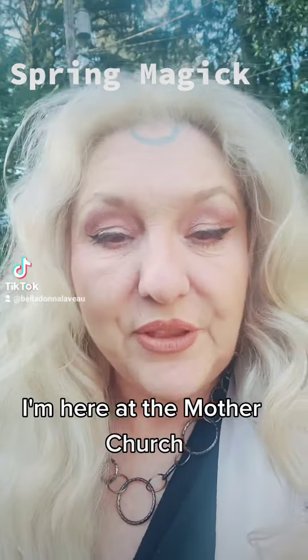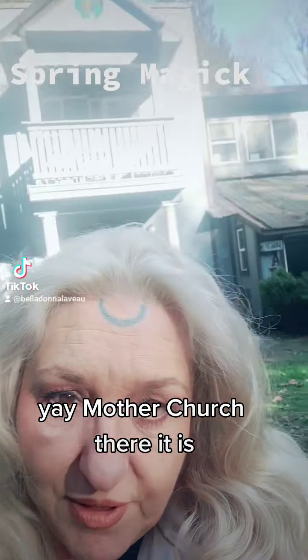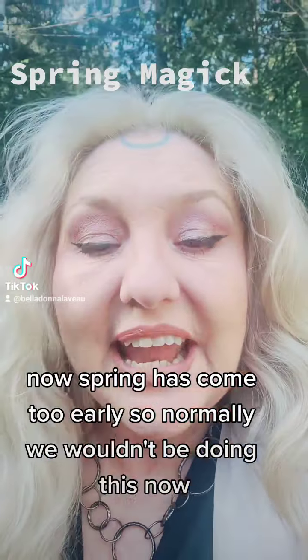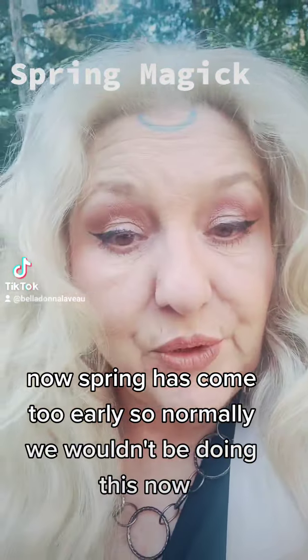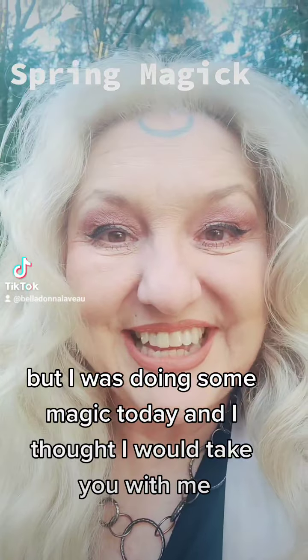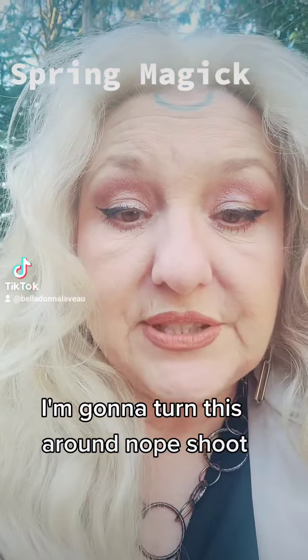Hey, it's Bella. I'm here at the mother church — there it is! It's a beautiful sunny day in Washington. Spring has come too early, so normally we wouldn't be doing this now, but I was doing some magic today and I thought I would take you with me. It is time for the bulbs!